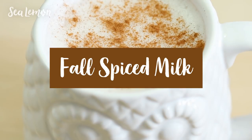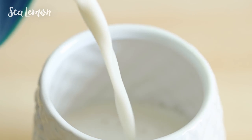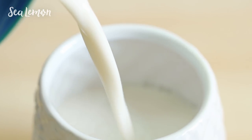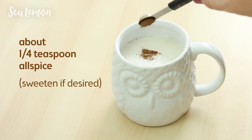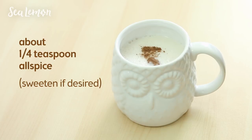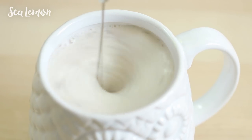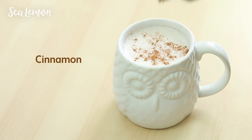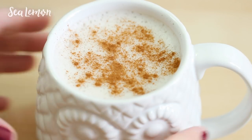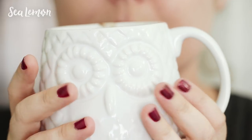For a non-caffeinated fall drink, try this spiced milk. Fill a mug with almond milk, but you can use any milk of your choice. Heat that in the microwave until it's warm and add about one fourth teaspoon or less of allspice. Blend that all together — it does help to have a milk frother if you want foam on top — then sprinkle some cinnamon on top. It's a really cozy drink, especially for the end of the day when you just want to relax.